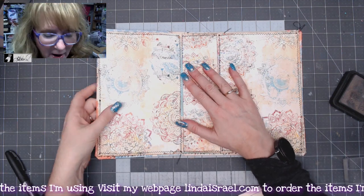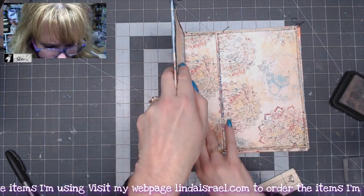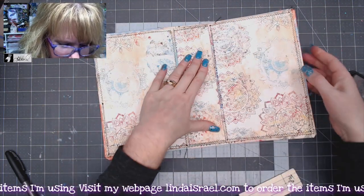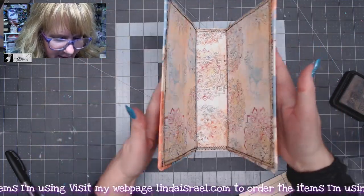Once the glue has dried a little, I start working the cover — gently bending it, making sure the paper isn't buckling up. That's looking pretty good.